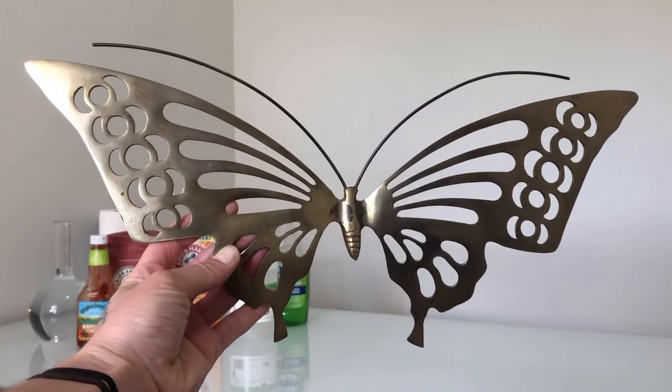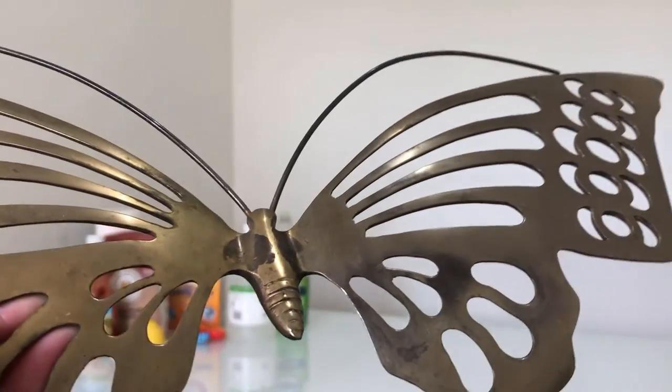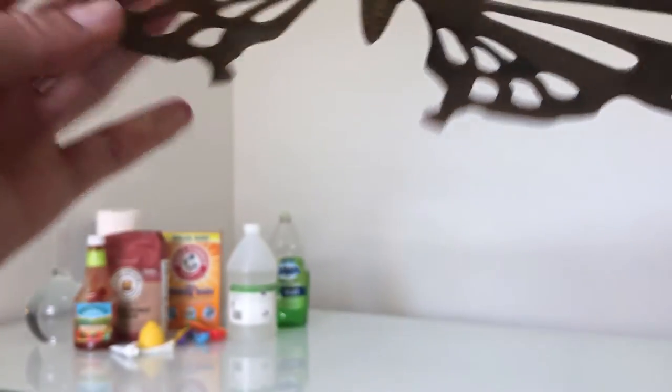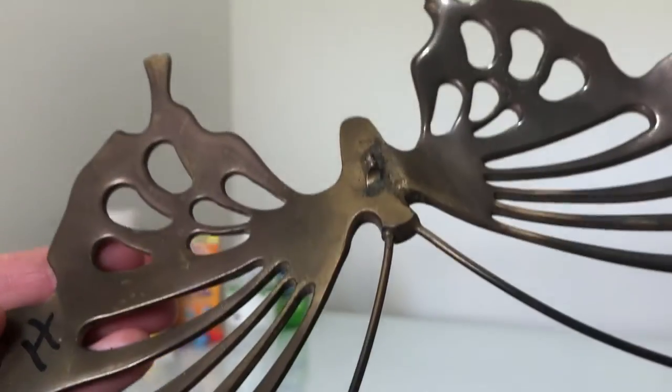Before we begin, here is a nice little close-up of the front and the back of the butterfly, just so you can see the tarnish and the dirt that is actually on here.